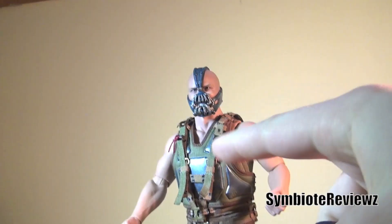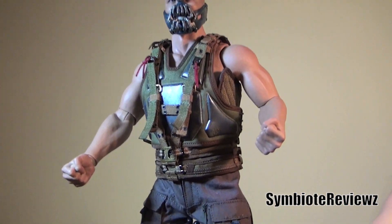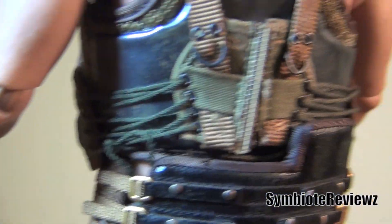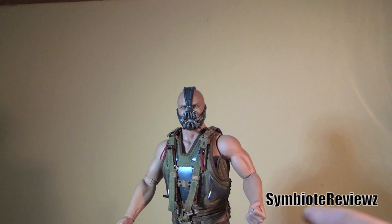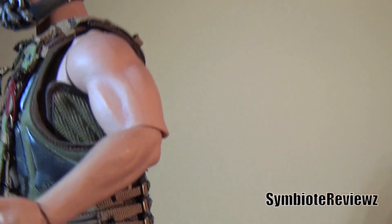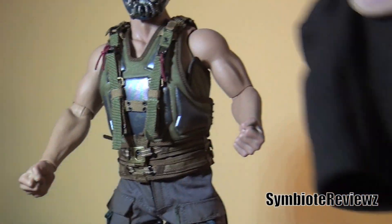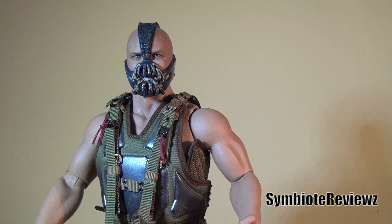Some quick advice for you guys: the vest comes off pretty easy, the sweatshirt goes on easy — it's cotton, it stretches and then forms to his body. Vest going back on over this is just a nightmare. I spent, I'm not lying, a good 30 to 45 minutes trying to get that going, putting everything where it needed to be, and it just wasn't working out. I even had to use tweezers. So my advice is just leave the vest on, unless you really, really want to deal with this and have some spare time. Otherwise, the vest is good.